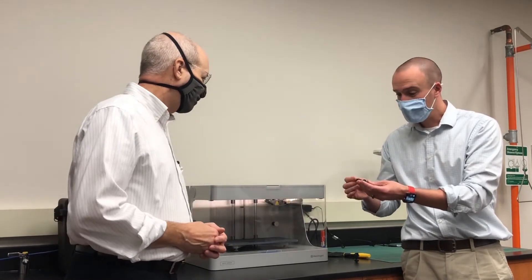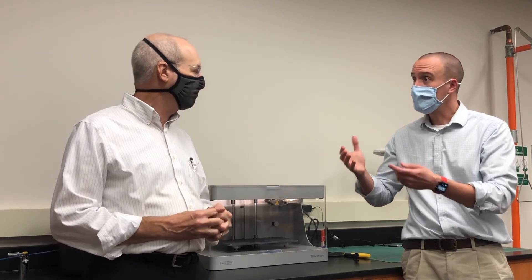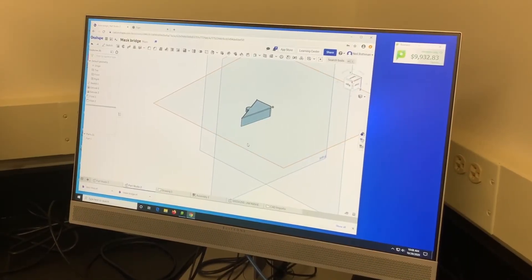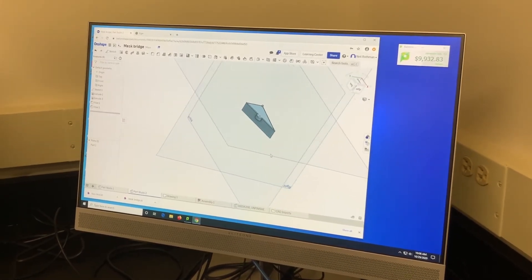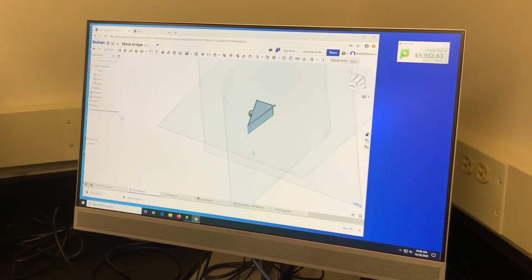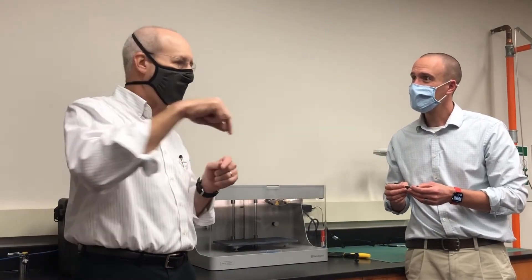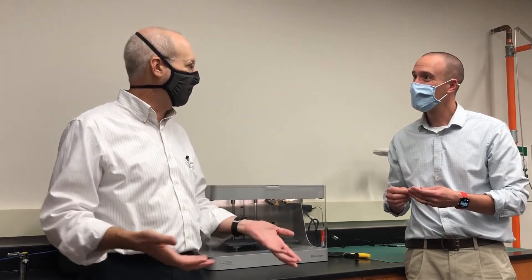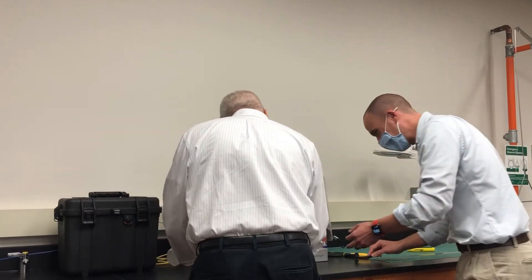That is incredible. So for our particular project, with those dimensions I was able to send you, you've got them all loaded up and it sounds like we're ready to print. Exactly. We took the sketch dimensions you gave us, built a three-dimensional model in CAD, and then exported it into the software the printer uses. It takes that geometry and slices it up into individual layers, then prints those layers one at a time — sort of like drawing each individual layer — and builds the part up. It's called additive manufacturing. Let's get this fired up and get to it.